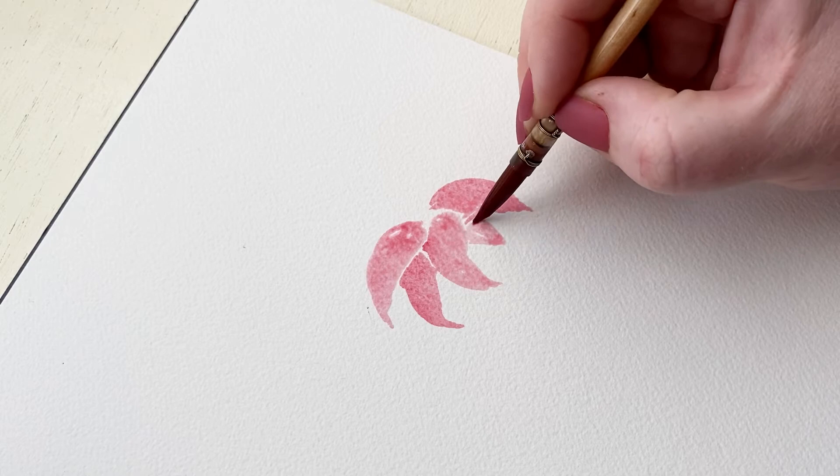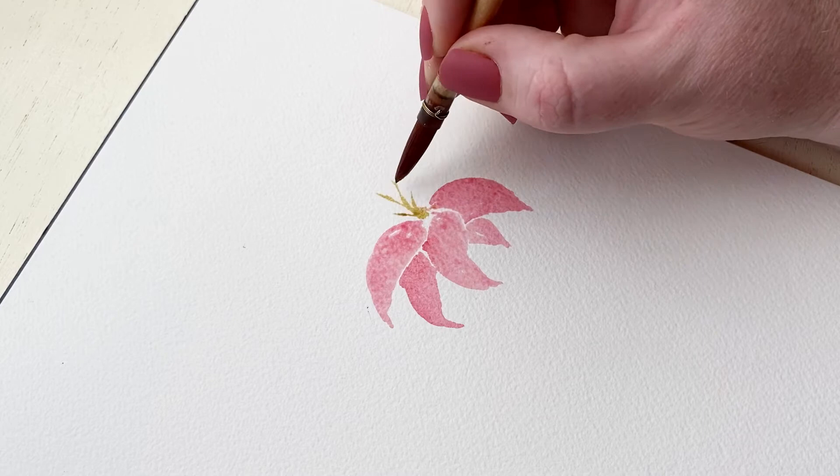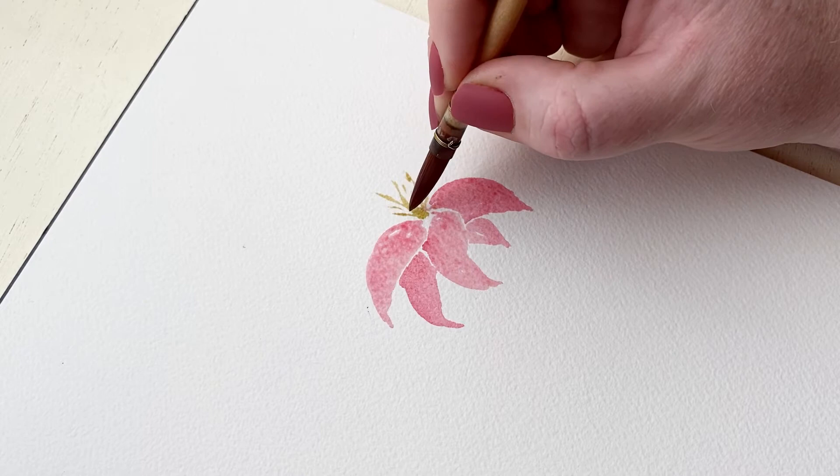Next we're going to do the center, which is a really bright yellow-green color. The stamen have these really long stems that just kind of go all over the place in different lengths. I'm just having fun with how they're coming out — going everywhere and not making anything too uniform.